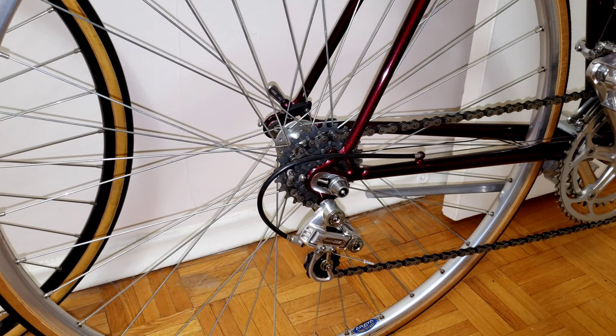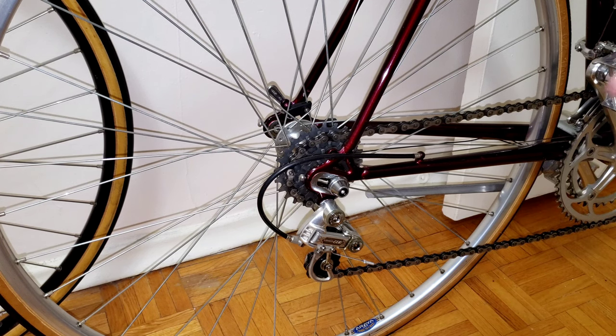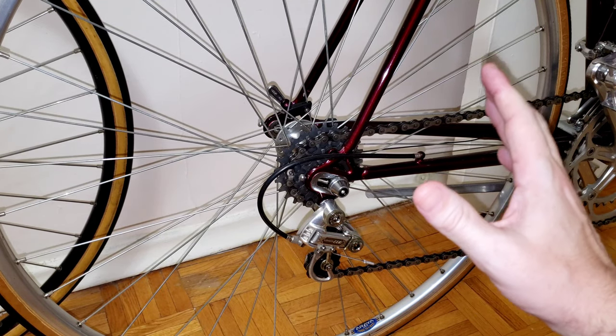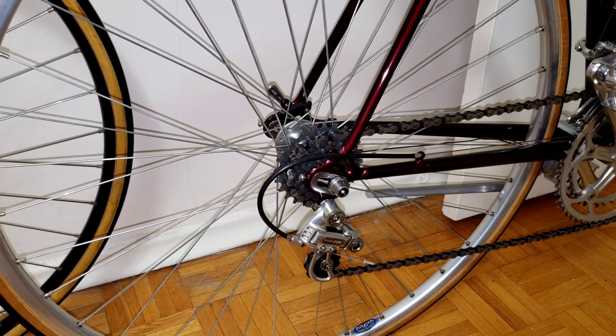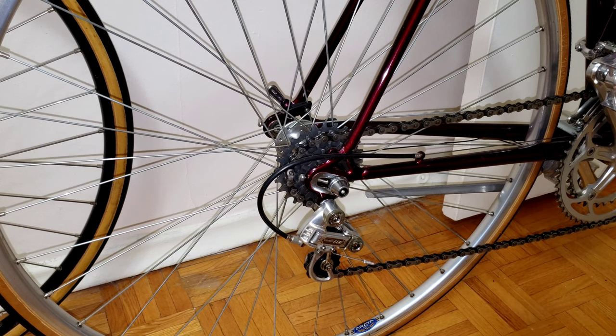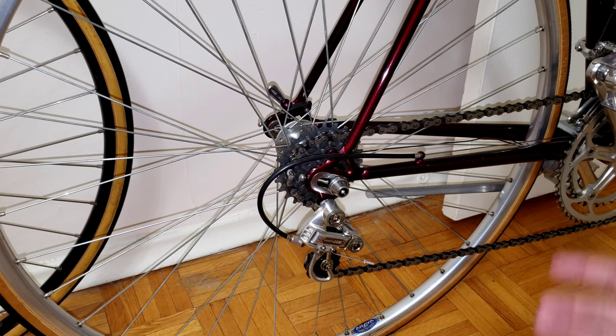Welcome back. Now let's try the Shimano 600 — new old stock, by the way. When I was testing the Campagnolo, I want to apologize — I went from one to six. Both of these are new old stock six-speed at the back, so one to six, not one to five. I sincerely apologize to avoid any confusion. This is a six-speed cog. Now let's start with the Shimano 600 Aberesque and you guys can see for yourself.